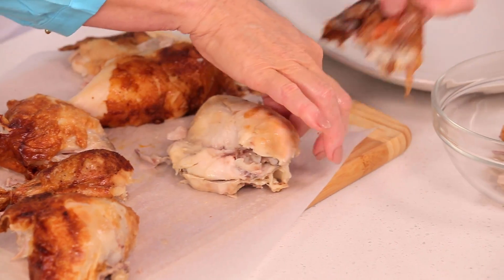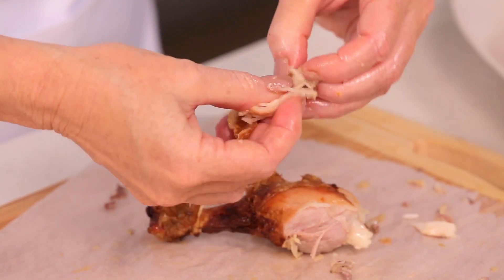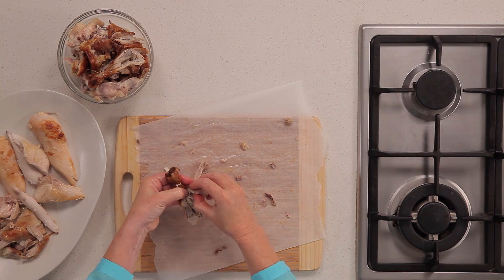Remove the skin from the thigh and set aside, and pull the meat from the bones. Remove the skin from the drumstick and set aside, then pull the meat from the bones.